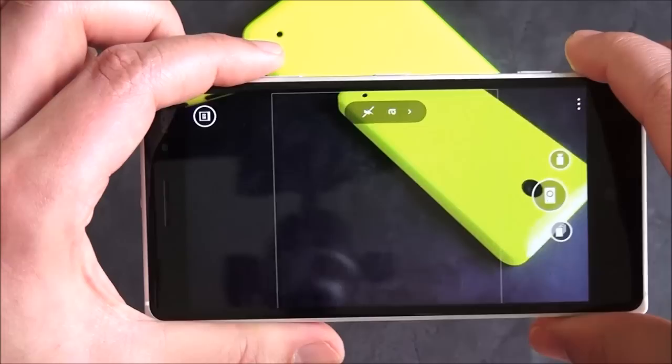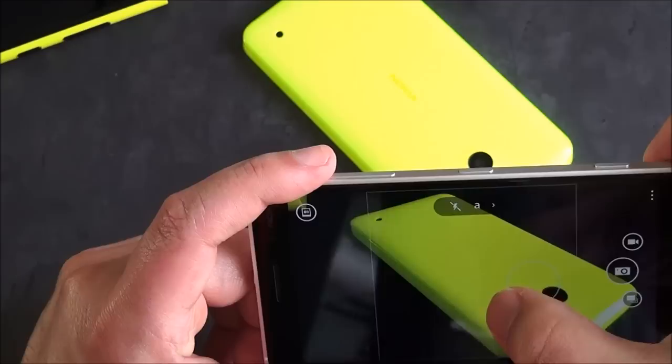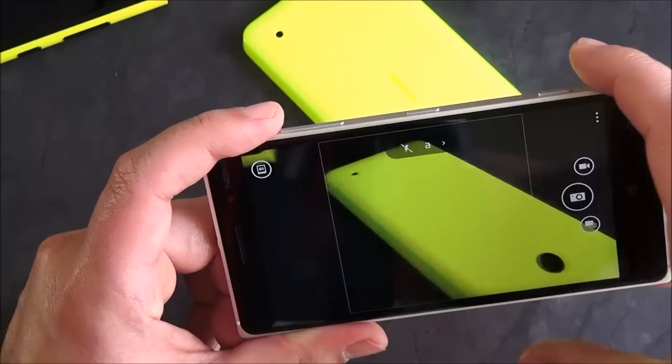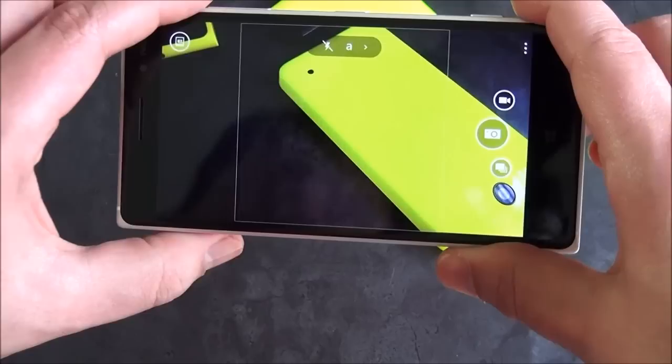So expect a faster camera experience with that app. Nokia Camera is actually pretty decent — I've had really good luck with this. It's a 10 megapixel camera. You can see basically how quick it is. It's not the fastest camera in the world, but in comparison to other Lumia devices, it goes pretty quickly. I'd say it's on the faster end for Windows phones.